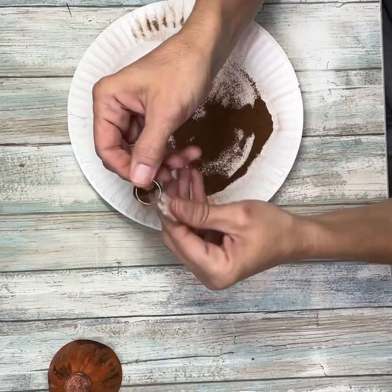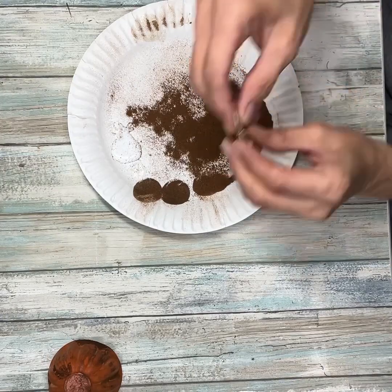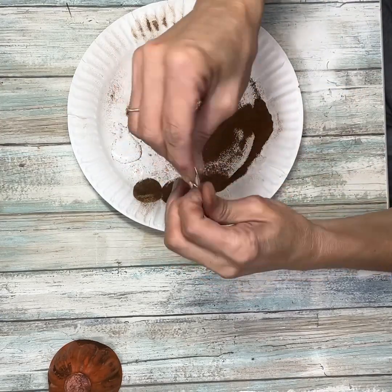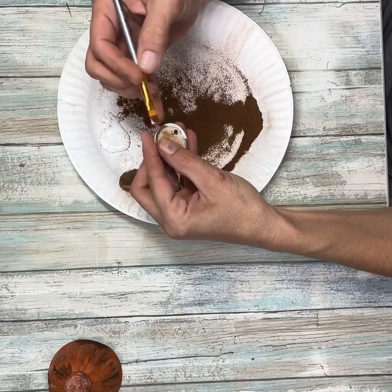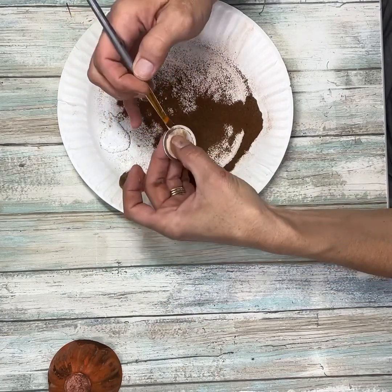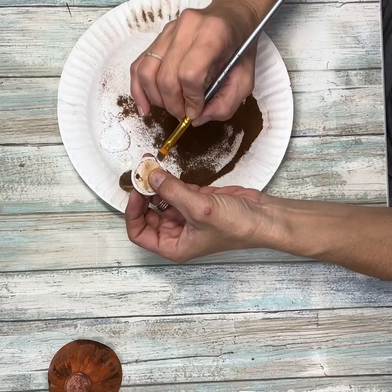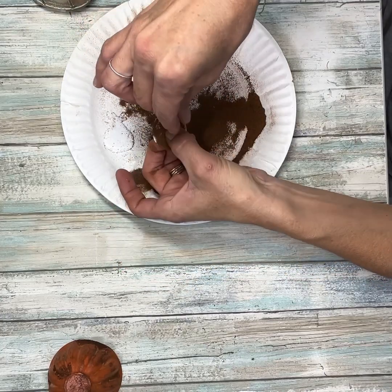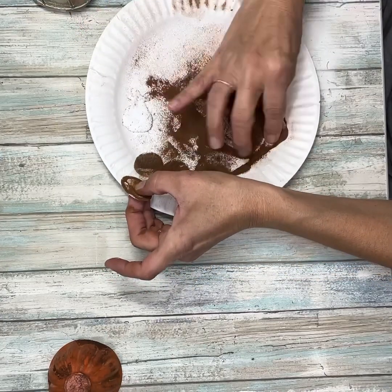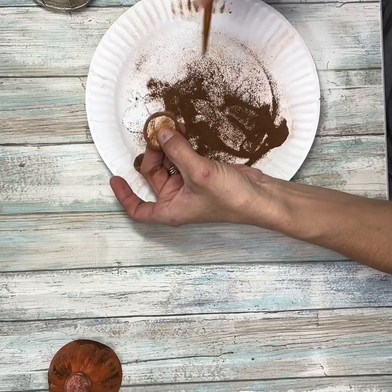I'm going to take this little round tag that I had — it has the metal trim. I'm going to take off the little keychain hanger and then go around the edge of the metal with some Mod Podge, making sure I cover up all the metal because you don't want to see that shiny metal. Then I'm just going to add some cinnamon around the tag making sure I cover up all that Mod Podge and kind of bang it off.